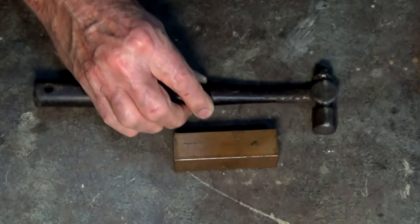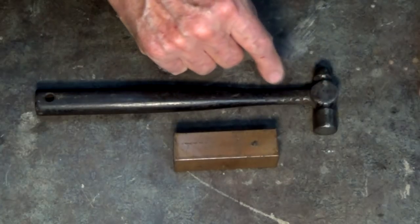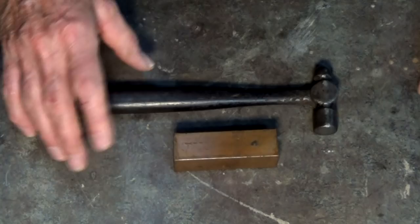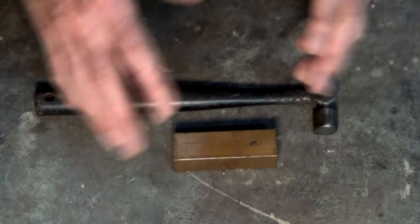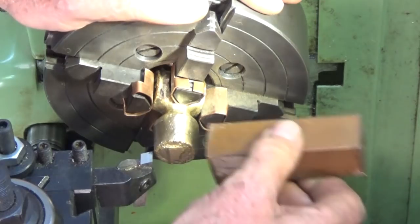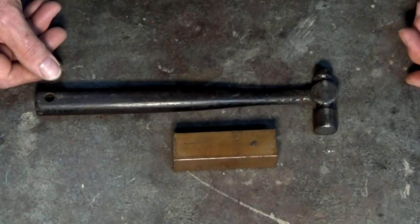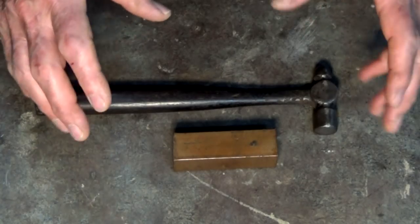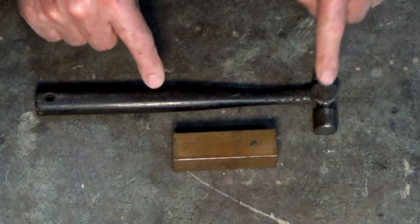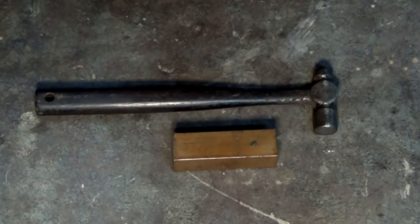You wouldn't normally use a little ball-pane hammer like this one because the face of the hammer is likely to be harder than the material you want to cut in the mill or on the lathe. Although this chunk of copper works, I badly wanted to have a toolmaker's hammer or a tool setting hammer. I decided I had some scrap brass that was given to me and I thought I could cast that into something that looks a bit like this but with a soft brass head.